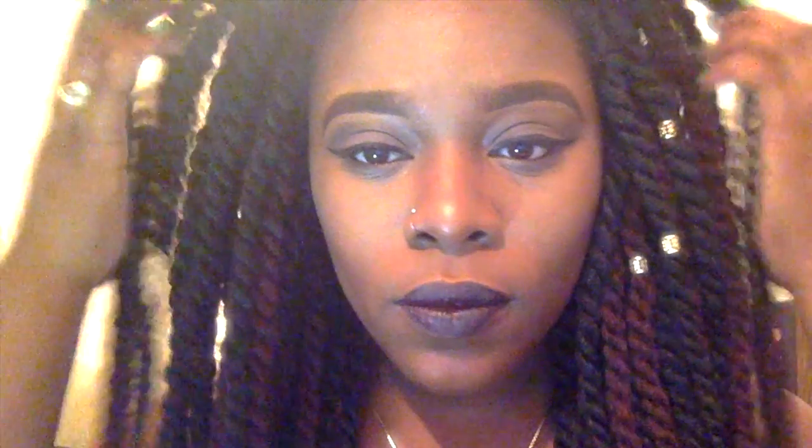So there you have it guys — the finished look: plum lips, sexy eyebrows, and eyeliner that kills. If you guys want to see how I achieve those sexy brows, comment down below and I will do a tutorial on eyebrows only. Thank you guys for watching — see you next time!